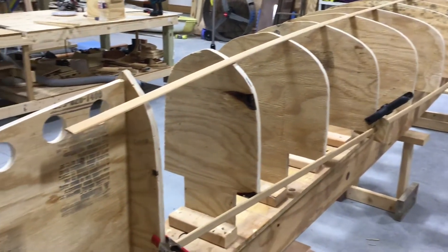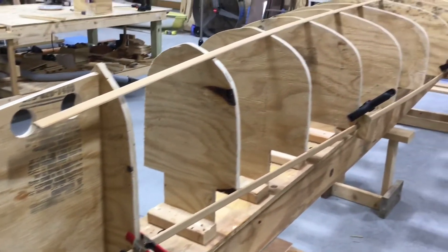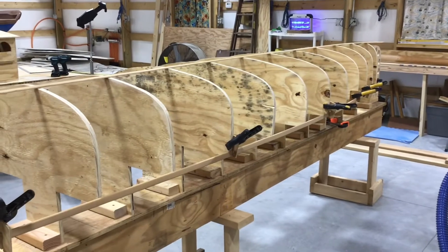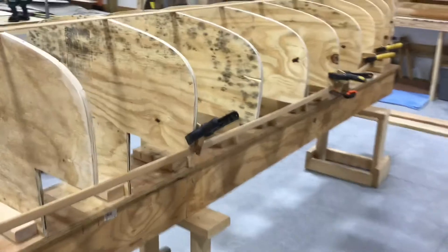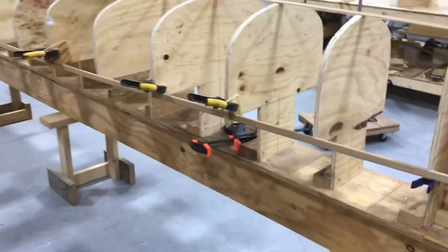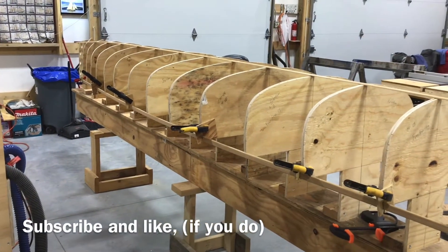Getting an idea how this Freedom 17 is gonna look. We clamped a batten on the shear line, the gunnel. Been sanding on these stations all night and they're actually fairing out pretty well. You can really start to get an idea what kind of shape we're looking at now.